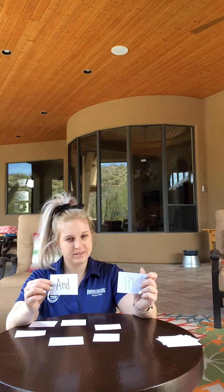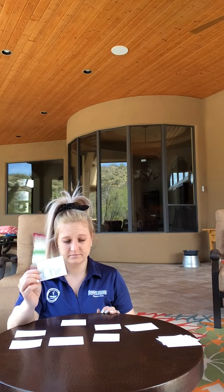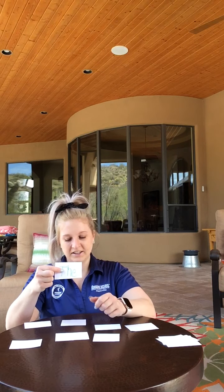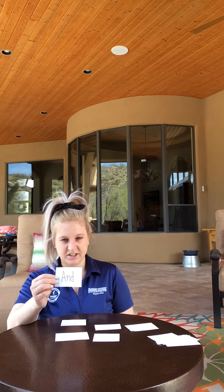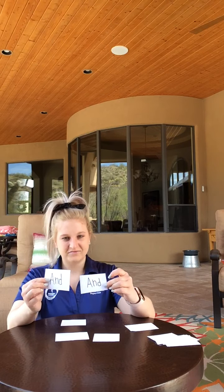And, like — not a match. The, like — not a match. The — another match! And then I remember I had an and here, so let's see if I can find the other and. Is this an and? Match.